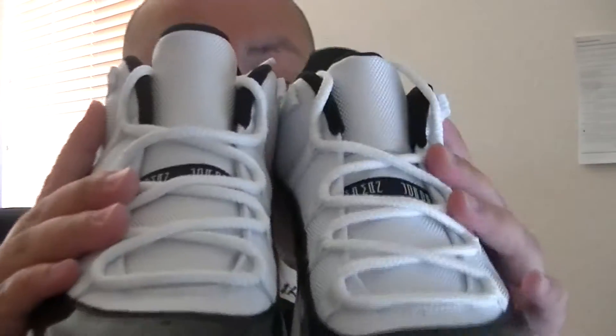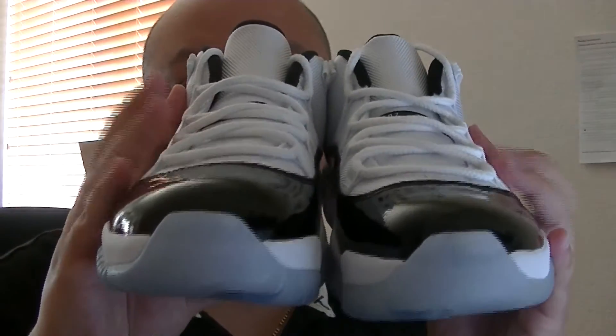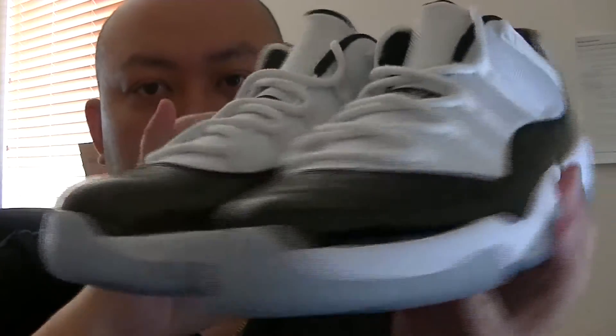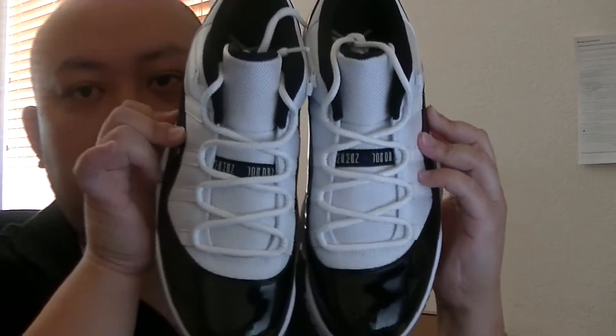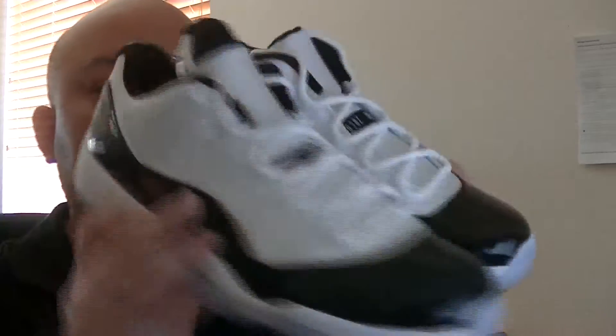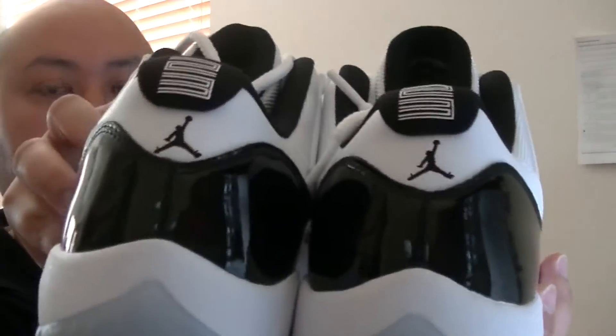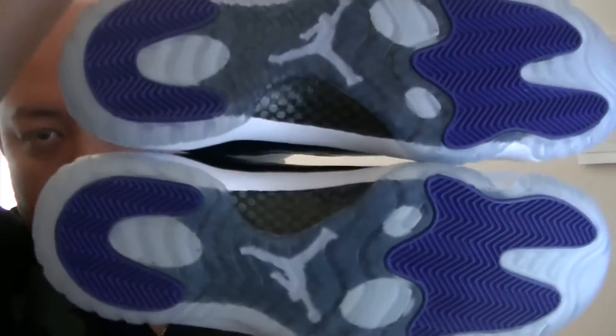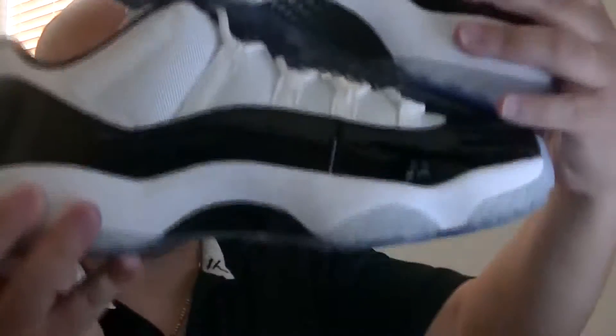Let's go into a look at both the front view, the side view of the shoe, the other side, the top view — this is the best release this year in my opinion — the back view, the bottom view, and of course the inside view.